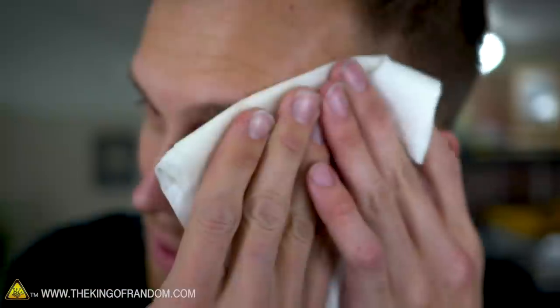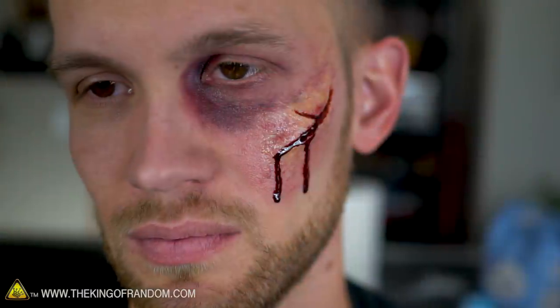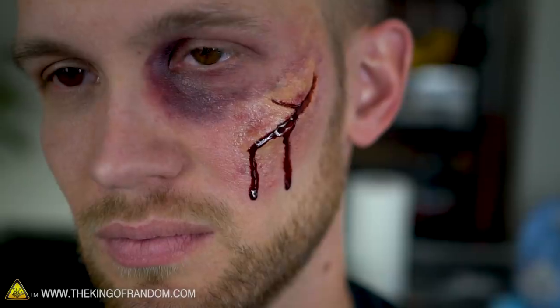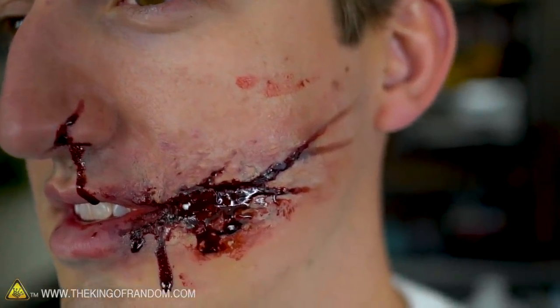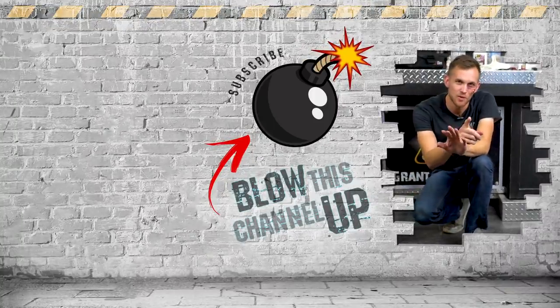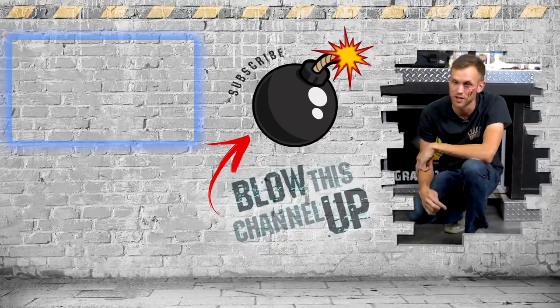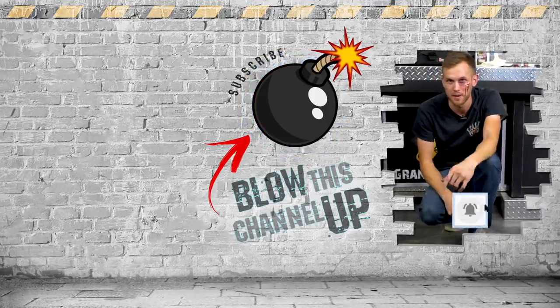That's actually the best part about this kind of makeup — witch hazel astringent wipes it right off. After having it on for two to three hours, it stayed on just fine and you could easily wear it for an evening party. Makeup wipes work great too, and won't hurt your skin. The worst part is the spirit gum, but even that comes off in the shower. Thanks to Callie for sharing her knowledge. If you try Halloween makeup, tag them on social media using hashtag TKOR or hashtag The King of Random. Subscribe and ring the bell to never miss a video.